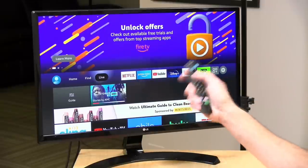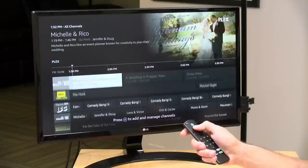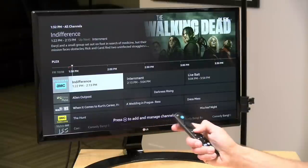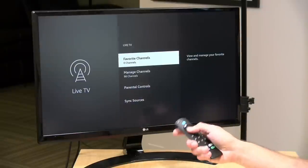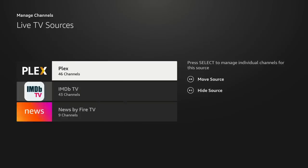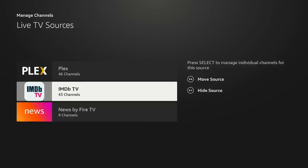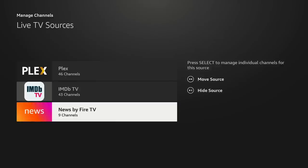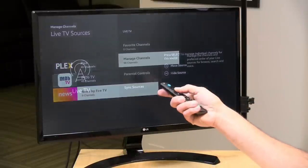They've also integrated a bunch of free live content. Pushing the live button on the remote pulls up live streaming stations from multiple providers — for me, right now that includes Plex's free TV channels and IMDb TV, though not the Plex DVR. YouTube Live or Sling can also integrate here for subscription TV services. I installed the new Xfinity app, but unfortunately that's not currently integrated and has to be loaded separately.